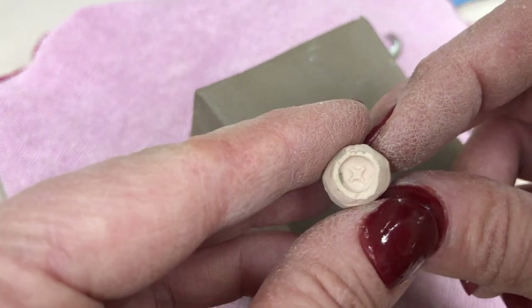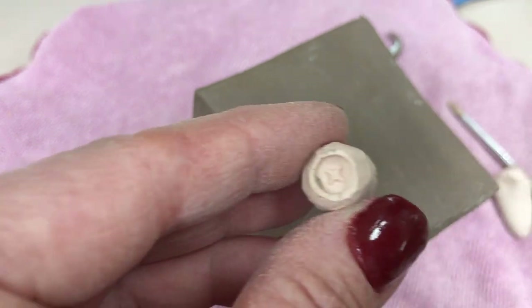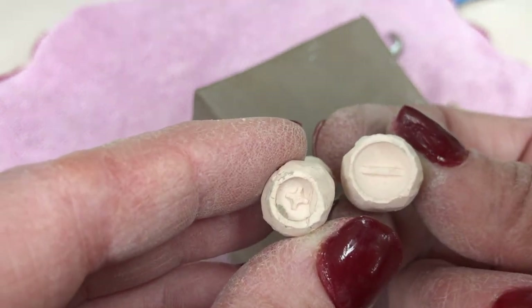So once you have your stamp trimmed, you want to bisque fire those stamps so they can be used.